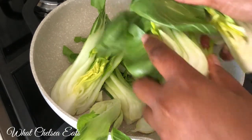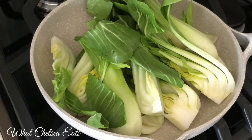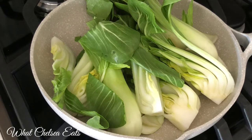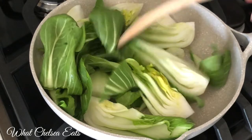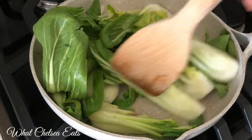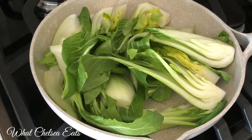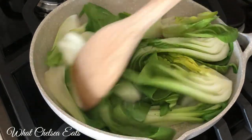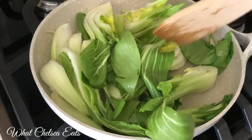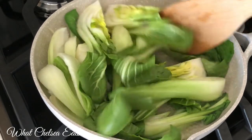I'm going to add the bok choy to my pan as it heats up. I water sauté my vegetables — a lot of people ask me, if you can't use oil, what are you using? In this case, I'm going to use water. As it heats up, you'll see a little smoke; just use a wooden spoon to move it around so all the vegetables start to wilt down and get a little soft. I added probably about a quarter to a half cup of water — use your own judgment. You can also use carrot juice, tomato juice, or vegetable broth.